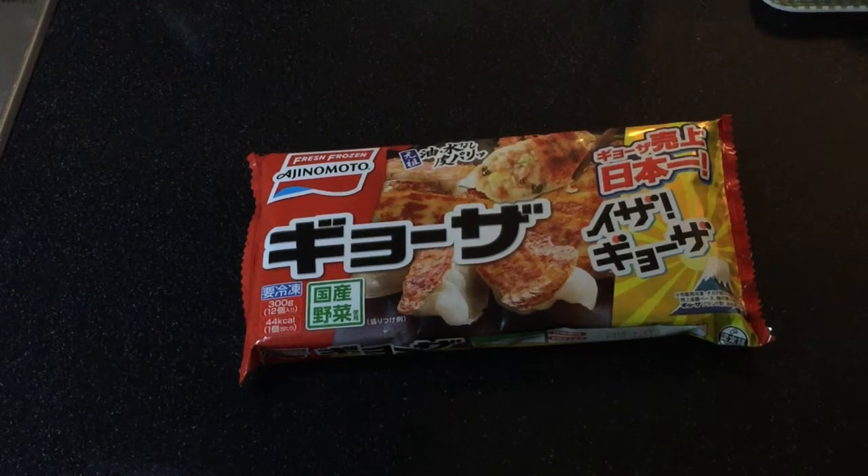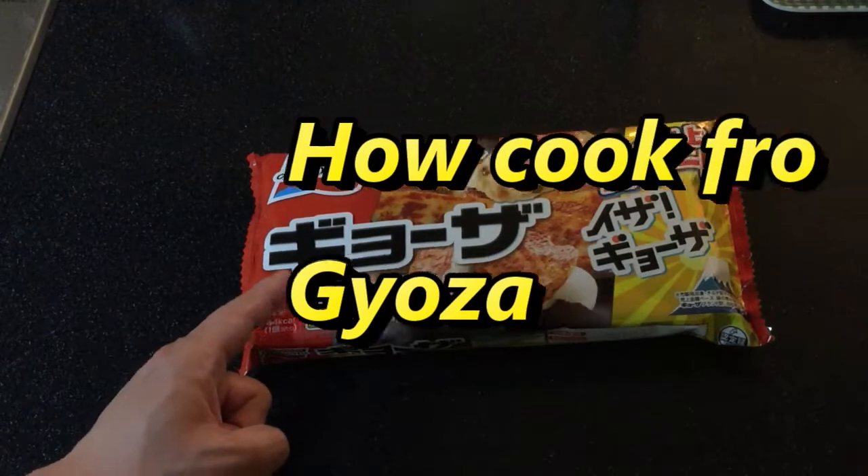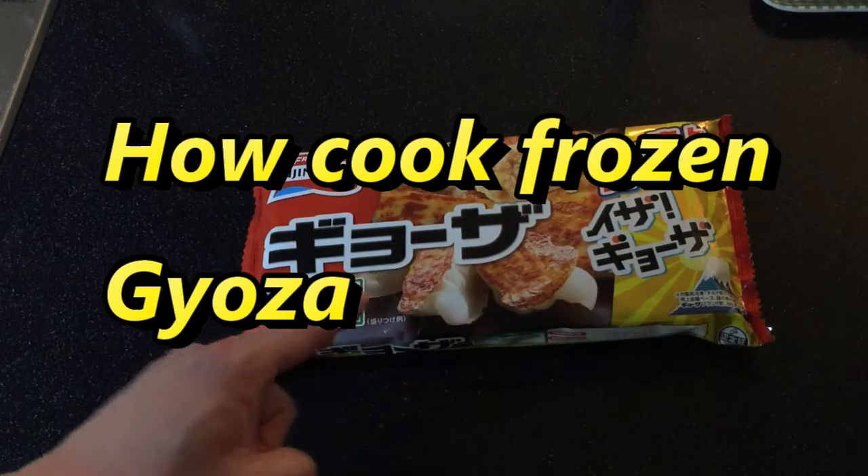Hi everyone and welcome back. It's James in Japan. You're looking at frozen Gyoza. Gyoza means dumplings. These are delicious.